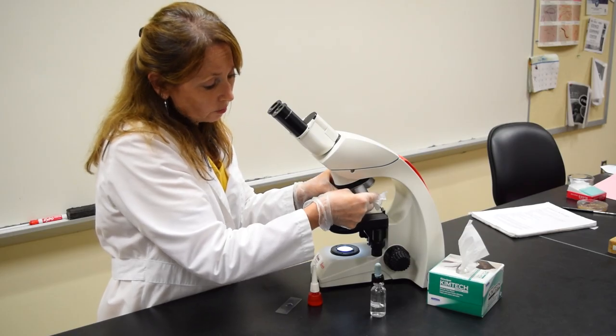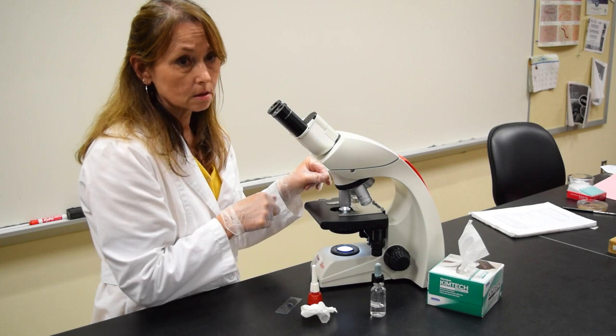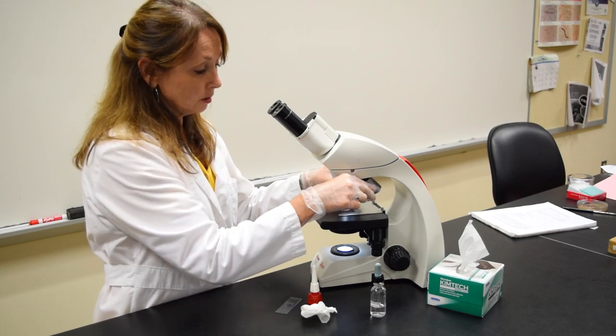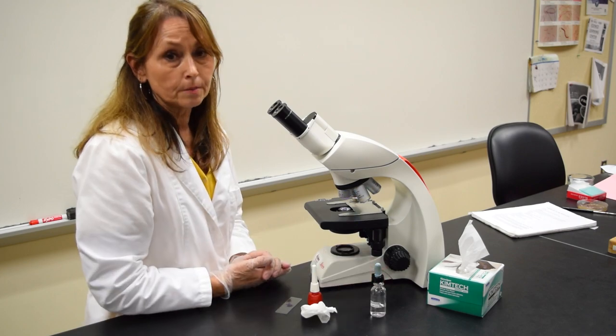Then clean the oil immersion lens. The oil immersion lens is the only lens that should go into the microscope oil. Make sure you clean the lens before you put your scope away. Move the coarse adjustment with the scanning power objective in place and you can turn off the microscope.